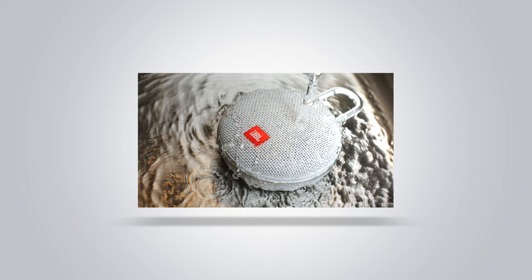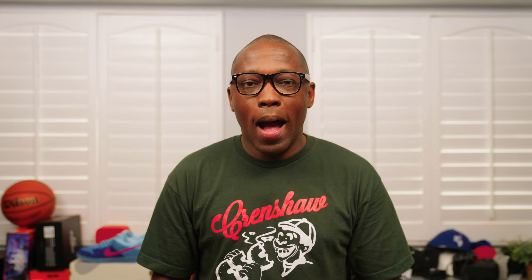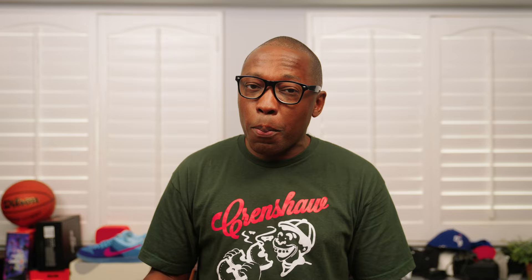JBL Clip 3, $60. Golf is a game that must be played in quiet isolation with zero distractions — at least that's what the olds will tell you. Or you can attach a JBL Clip 3 to your golf bag and listen to some music while you're walking down the fairways or driving down the cart path. Obviously you shouldn't be blasting the latest song by an AI-generated Drake while you or your group are in mid-swing, but when your sneakerhead golfer is out there looking for their ball after they hit it into the woods, it's fair play. And if you order a Clip 3 from the JBL website, you can even customize them to fit your personality. I'm guessing a Clip 3 with elephant print is going to be a popular option.